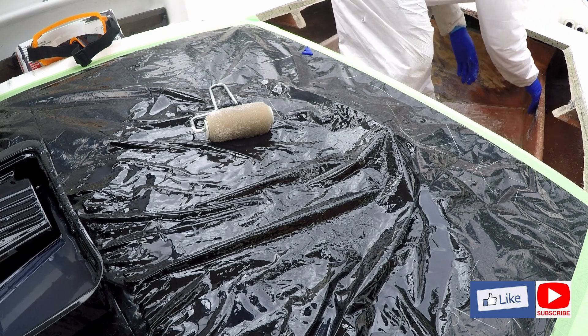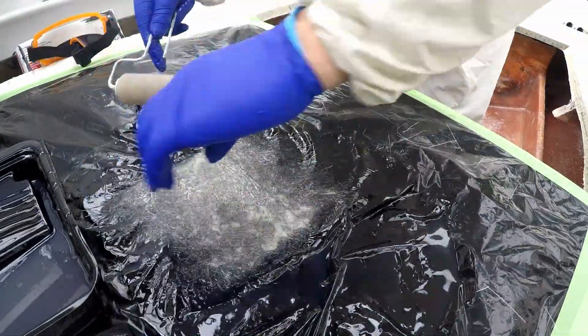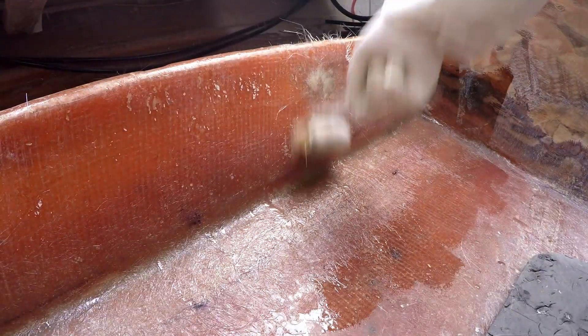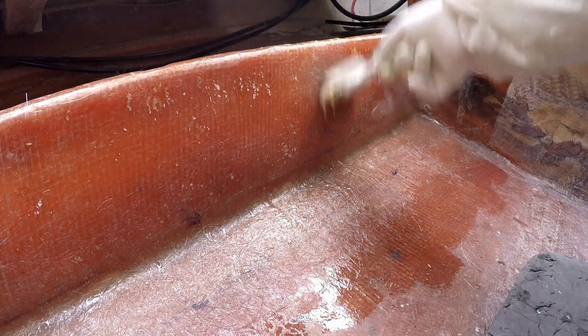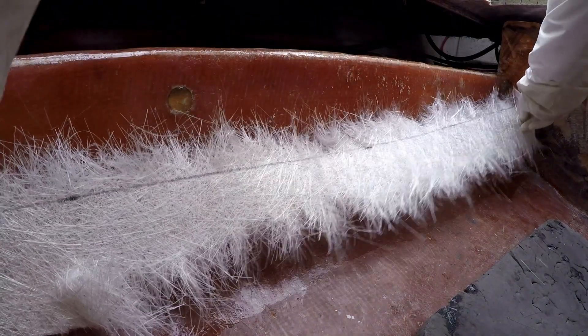I quickly learned that CSM holds up better if you work two layers at once. Here you can see the plugs have been filled, and a fillet of reinforced resin along the bottom of the stringer.